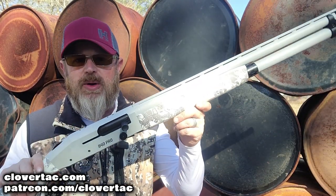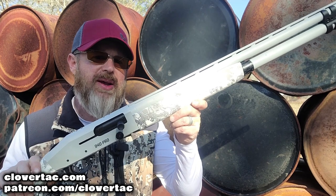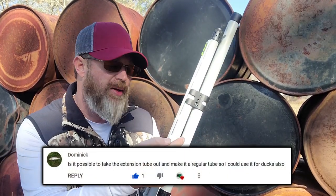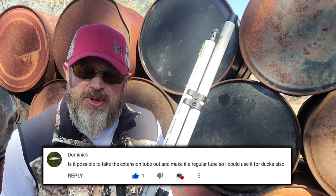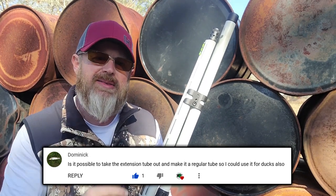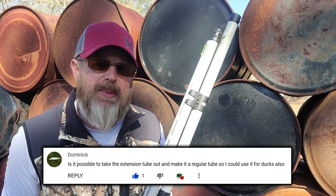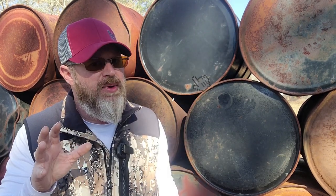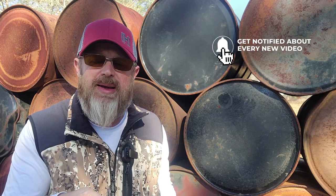We've been having a lot of fun with the 940 Pro Snow Goose shotgun from Mossberg. I got a comment the other day about the extended magazine tube and how that plays into duck hunting. Obviously it holds way too many rounds for migratory game birds. While you can't remove the tube, there is something you can do to use your 940 Pro Snow Goose for migratory game birds. We're going to talk about that today and show you how to do it.